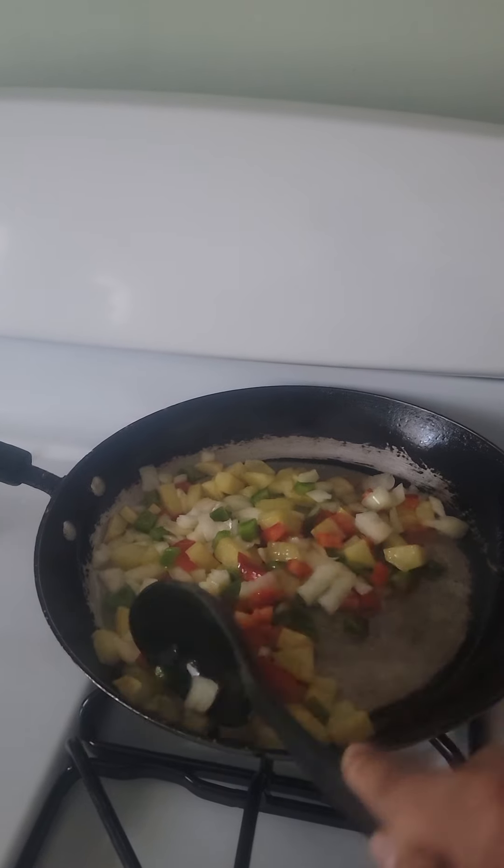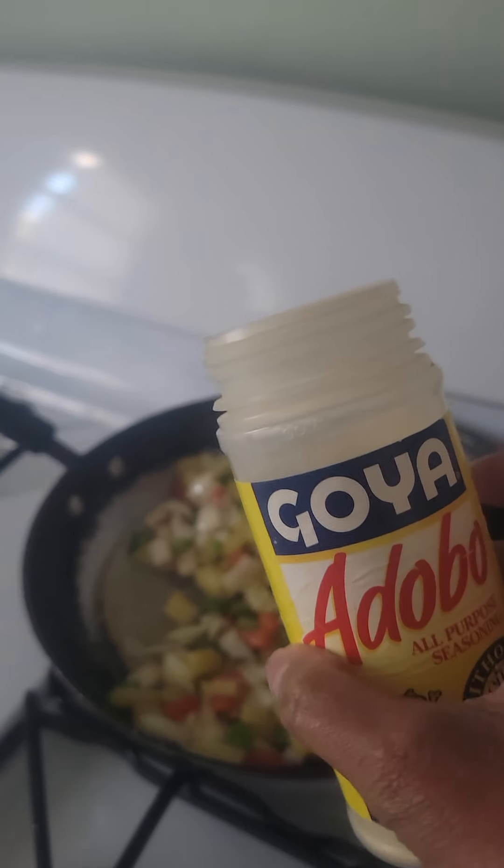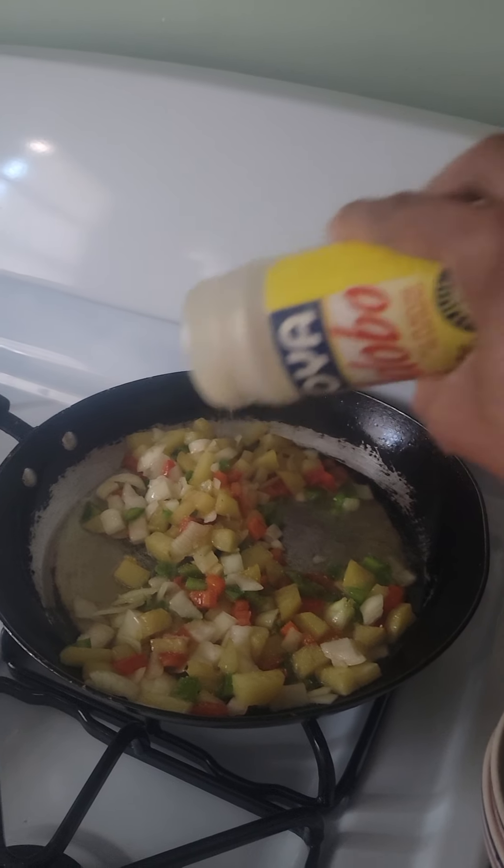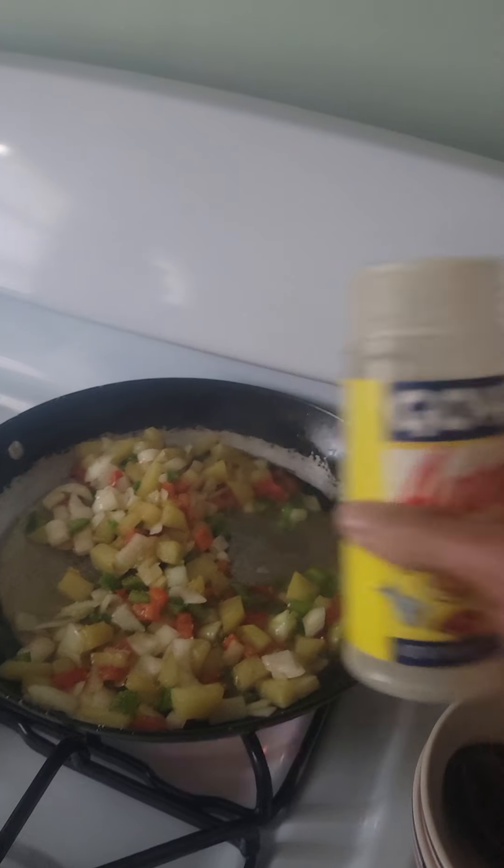This is very hearty because I have like the potatoes and it has all that good stuff. Just to give it a little added flavor, I'm going to put a little bit of adobo also in here — just a little tad — to let it cook out and give it that extra little something. So I'm cooking this out.